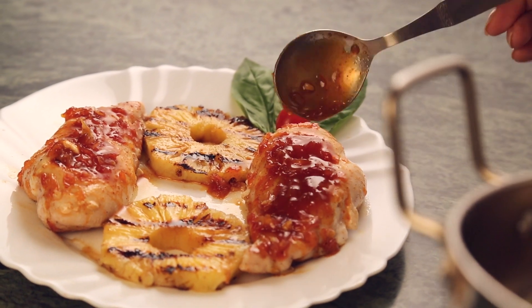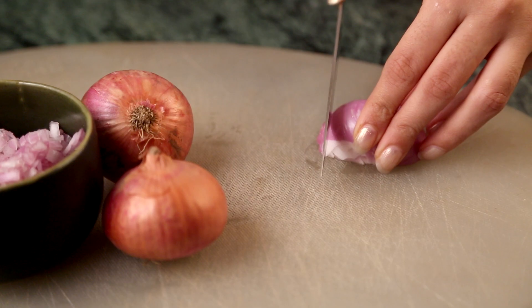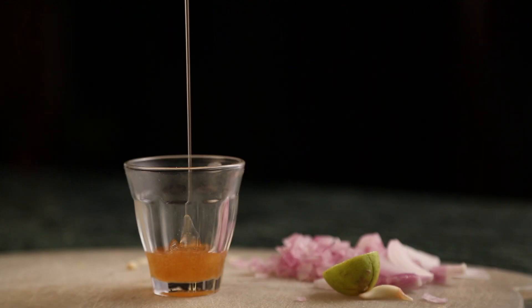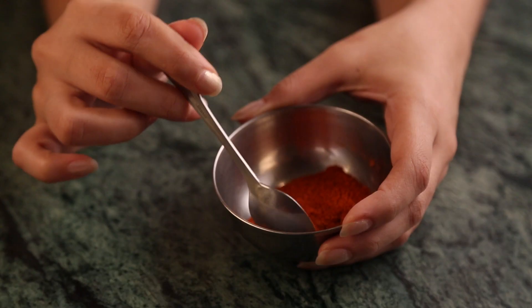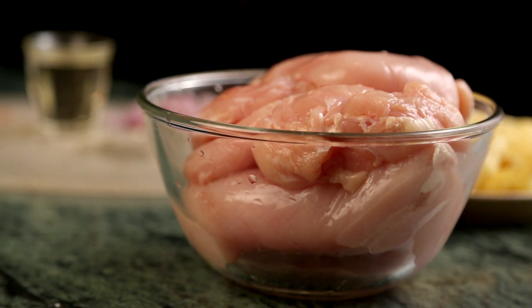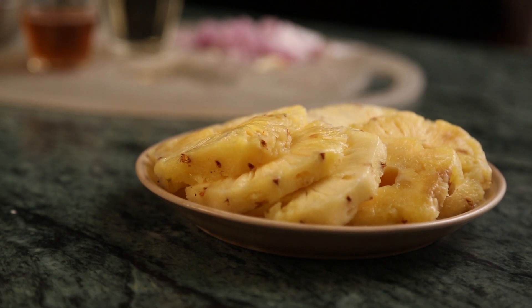For this recipe, you'll need a quarter cup of extra virgin olive oil, one small onion finely chopped, one clove of garlic finely chopped, half a cup of honey, two teaspoons of hot pepper sauce, half teaspoon of chili powder, one teaspoon of lemon juice, skinless boneless chicken breasts, and one pineapple peeled, cored and cut into eight thick rings.